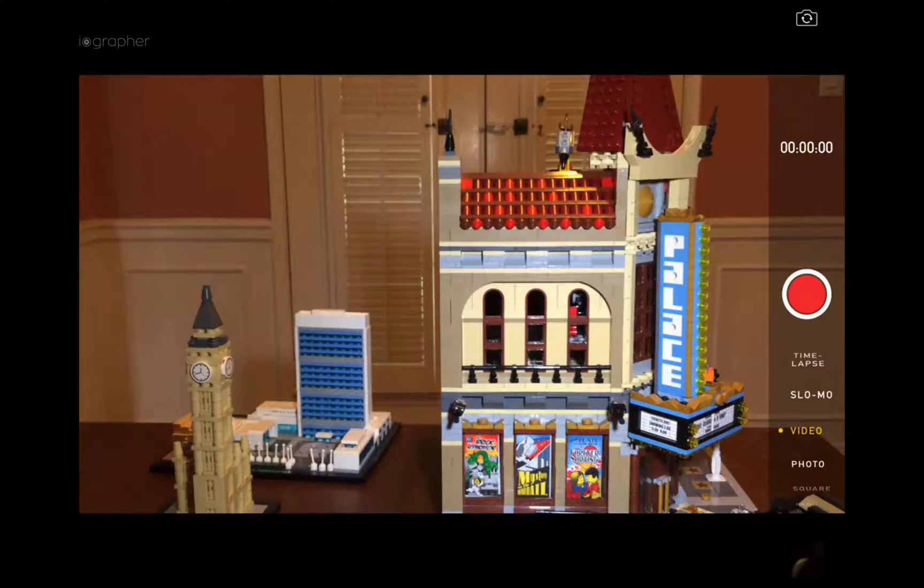Greetings iOgrapher users, my name is Dave Basulto, I'm the CEO of iOgrapher. I wanted to take a moment to show you a new workflow for the iPad Air 2 case and the 2x telephoto lens. When using some apps, users may see darkened edges on the top when using the telephoto lens. So let's fix that.